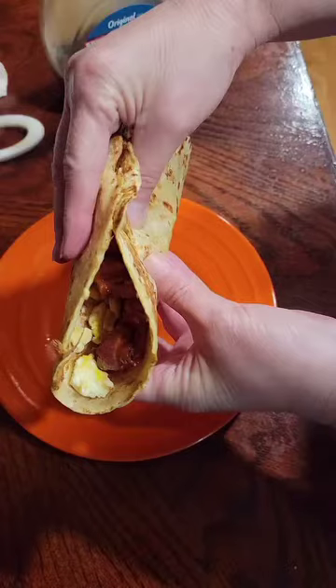Hello everyone. Welcome back to the Shabby Kitchen. In this video, we're going to make this French Toast Taco.